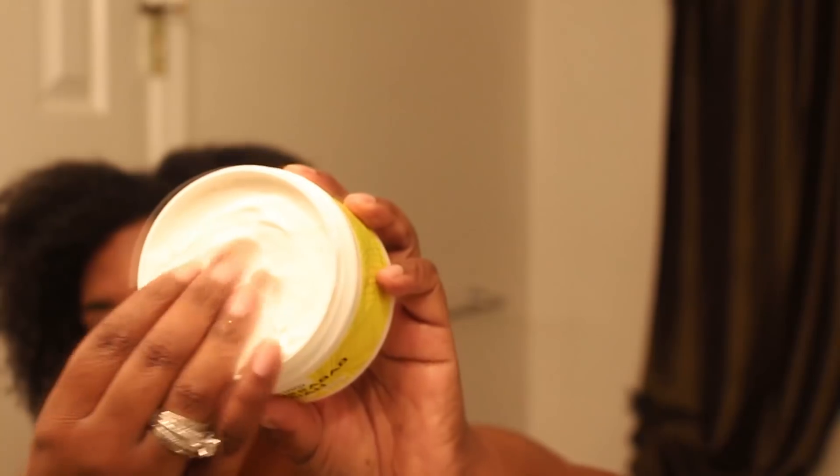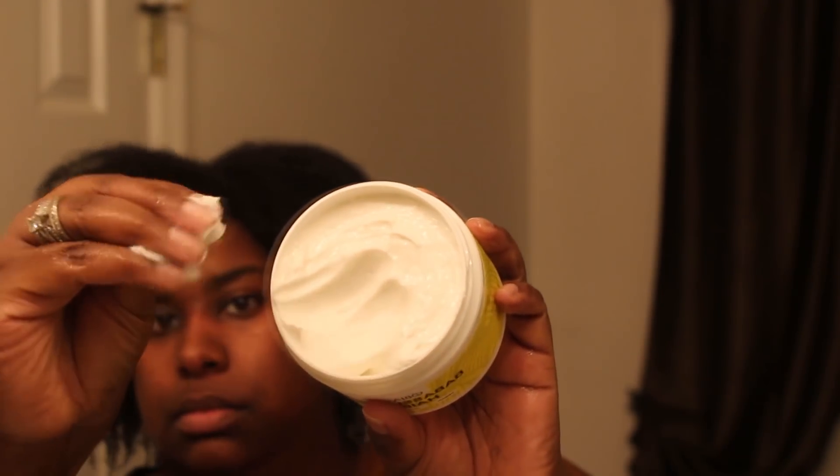The directions say to apply a generous amount to your hair, distribute evenly from root to end, cover with a plastic cap for 30 minutes, and for intense deep conditioning you can add heat or use a hair steamer. I was honestly not sure how this was going to turn out at first — it felt like it was sitting on my hair and I wasn't sure it would really penetrate. But I put it all over, put my plastic cap on, and I actually left it on a little longer than 30 minutes — closer to 45 minutes to an hour, because you know how I do.